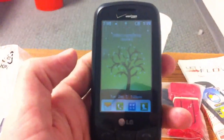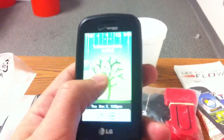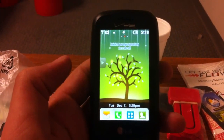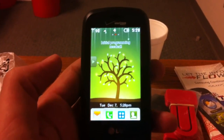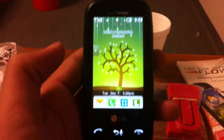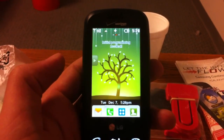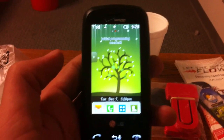It does have speakerphone. It does have voice commands such as send message, call, dial, and so on. It has word prediction messaging, adjustable text message font size, and group messages — so you can actually send a text message to a group of people. If you want a demo of how to do any of this, just send me a message and I'll be able to do that for you.